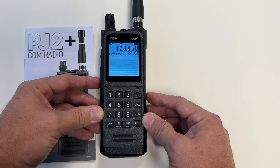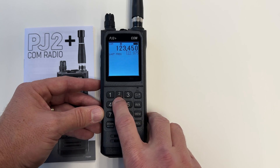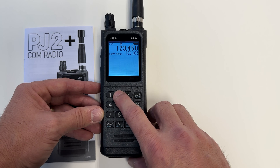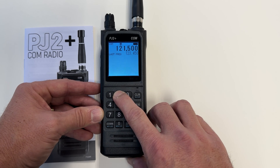The PJ2 Plus Com radio has an emergency mode, which can be seen on button number 2, where you see 121.5 in red. To access this, just hold down the 2 button, and it will flip the frequency over to 121.5.